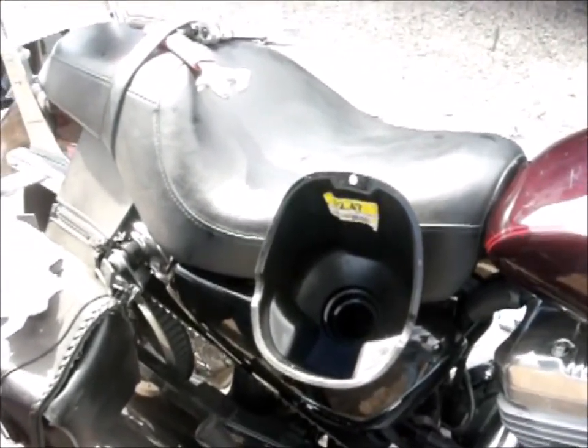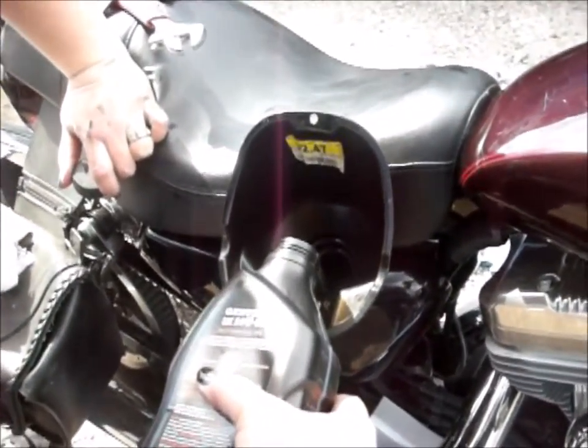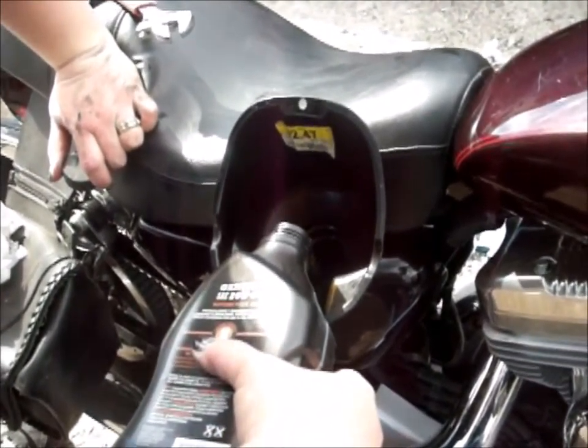That's one quart. This is number three. I didn't see you put that second one in — you were talking.